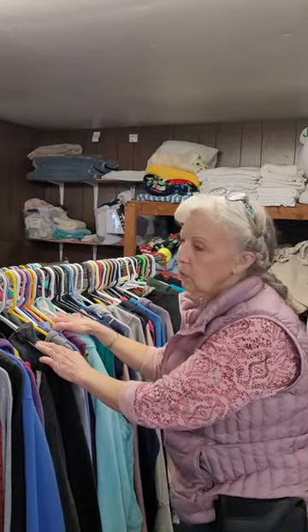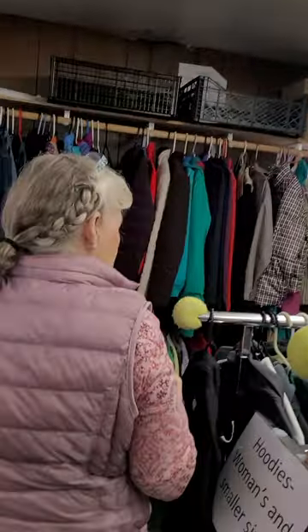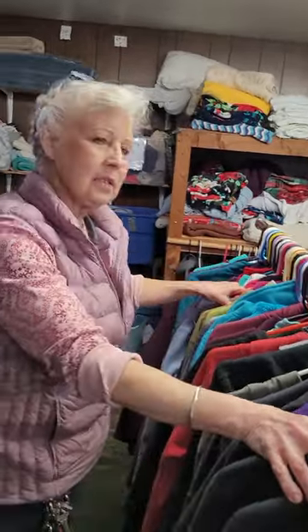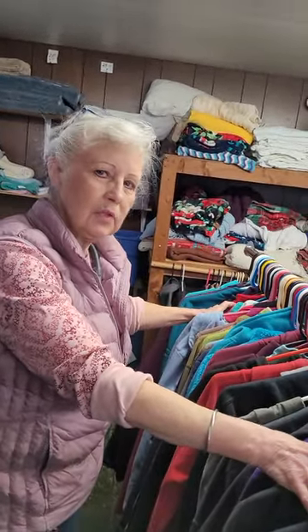Never get rid of the hoodies. Over here you'll find fleeces along with extra hoodies. Again, if you get too many, just ask — but you can probably go ahead and get rid of some of them if you've got too many.